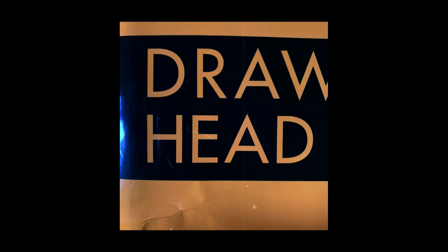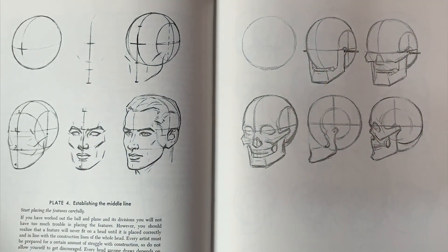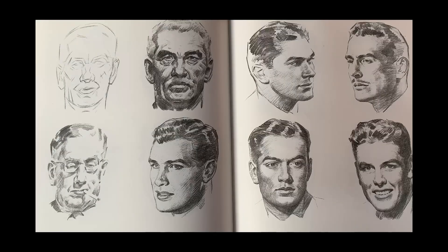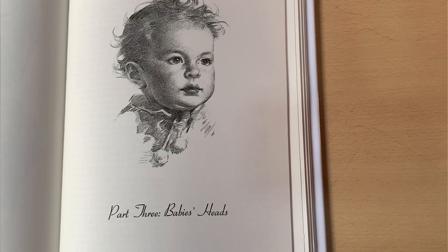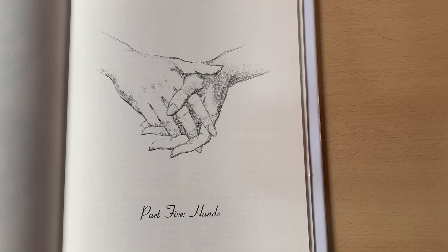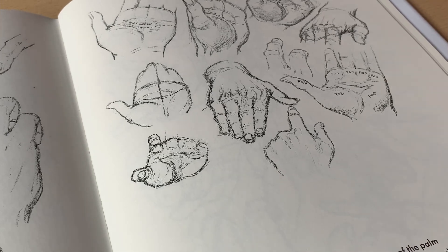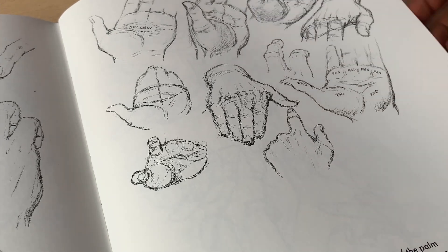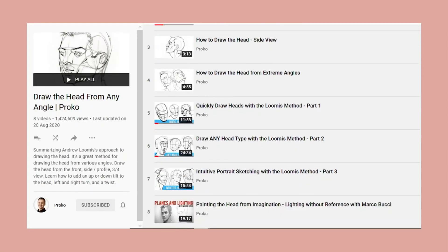The next book is called 'Drawing the Head and Hands,' also by Andrew Loomis. As the title says, this book breaks down all the principles of drawing the human head and hands into simple geometric forms and then builds up details from there. It also goes as far as explaining how to draw children's heads, teenage heads, and baby heads — in a way that can be understood by anyone from a non-artist to an absolute beginner. The final two chapters focus on drawing the human hands, and I'll be honest — I haven't fully read those chapters yet. But this book has been recommended by so many amazing artists that I'm certain it's going to be just as informative as the chapters on the head.